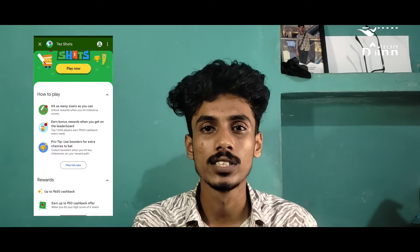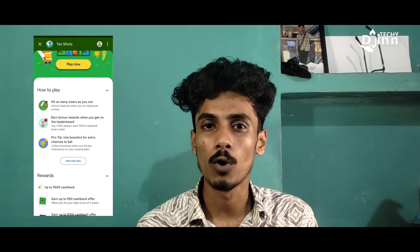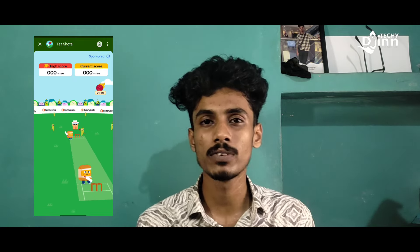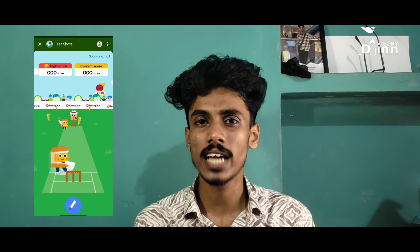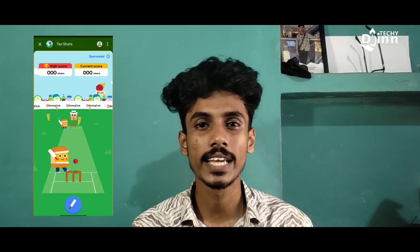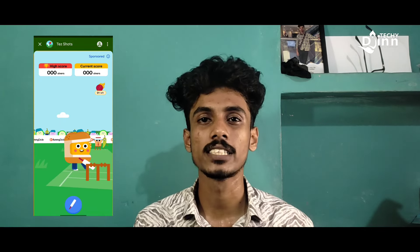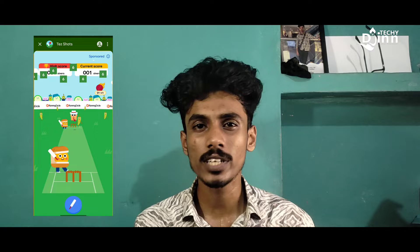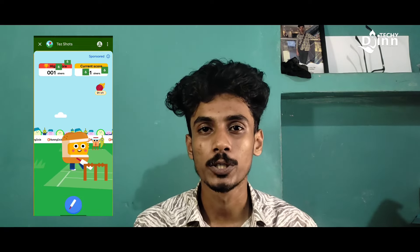So when you open this offer, you can just simply play a game. You can play a game with cricket, you can play a game with cash. You can invest every time and play a game with a simple card. You can start the game with a cricket game. You can play a game with a six.